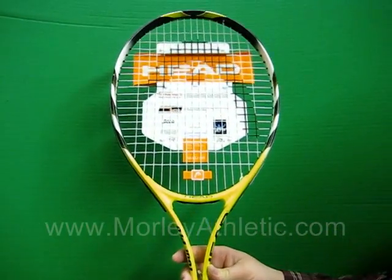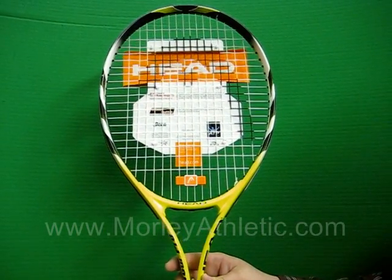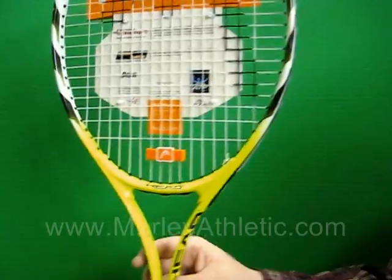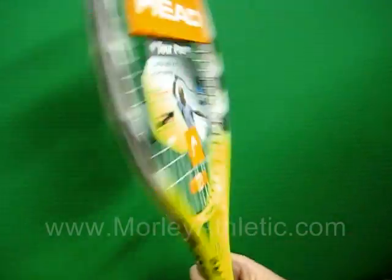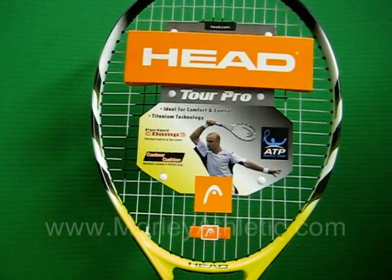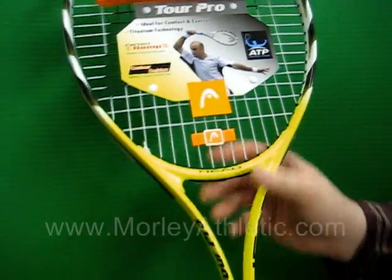This is a 27-inch racket and the beam is 25 millimeters. The racket only weighs 9.9 ounces. It also features Head's titanium technology for durability in the alloy.